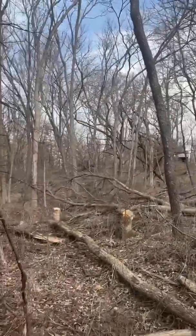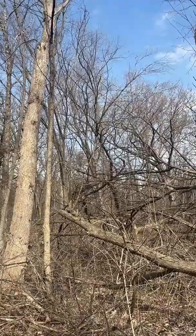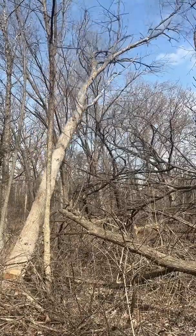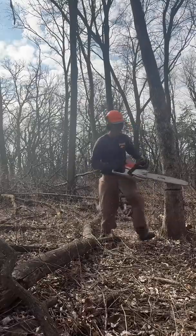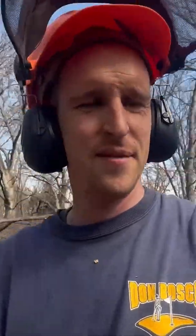I'll move on to that elm tree right there by that walnut. All that work for those crop tree releases turned into 12 trees.